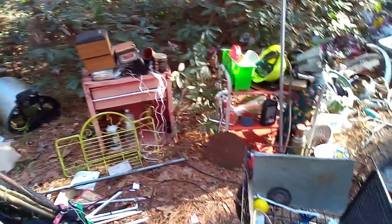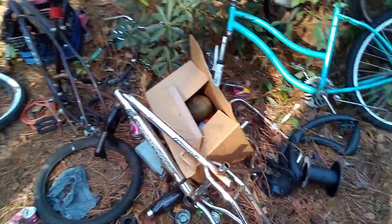Here's my trailer loaded down with a bunch of metal. My camp's a bit of a dump, like I said — but this is a graveyard of bicycles.